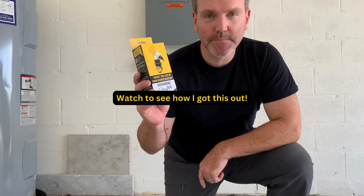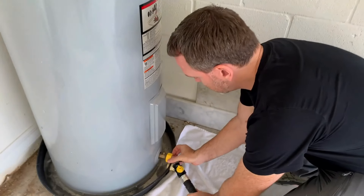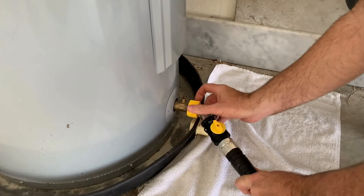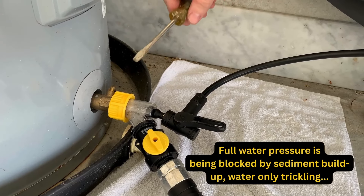Watch to see how I got the sediment out of the tank. I patch it to the hose and then thread it into the water heater's drain valve.